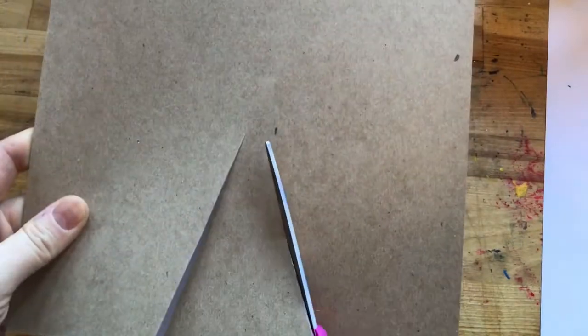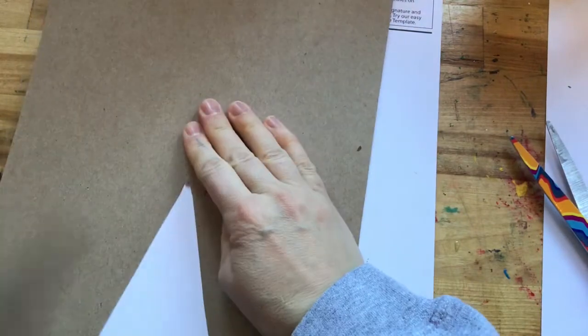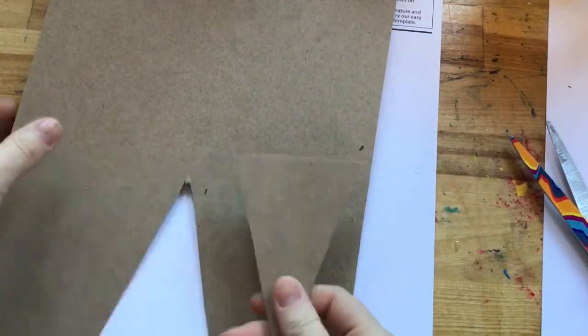So the first thing I'm going to do is cut a triangle in my brown piece of paper with my scissors. Be sure to cut all the way to the end and that way your triangle will fall out. Mrs. Eddington got a little stuck on this one — there we go.